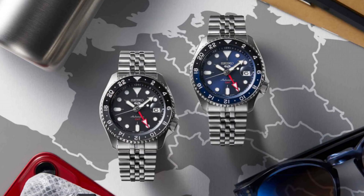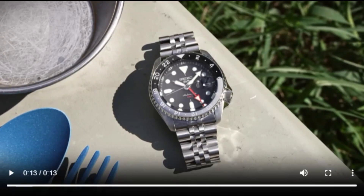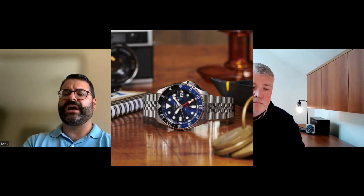My last pick is the Seiko 5 Sports GMT edition — also a JDM version, tied into my first pick. It's sporty: 42.5 millimeter diameter, 13.4 millimeters thick. It has the same 4R34 GMT movement, and 22 millimeter lug width — so a little bigger watch with broader presence. It's a Seiko 5, so I expect it has a hard Lex crystal. At $440 it's a lower price point than the Presage GMT. There are two colorways — blue face and black face — and I might be tempted by the blue.